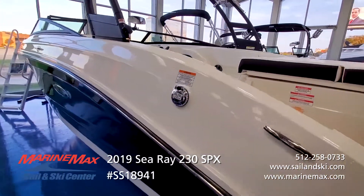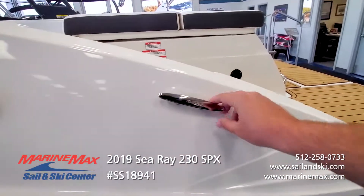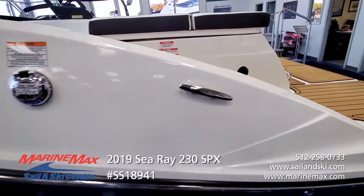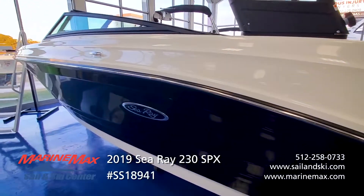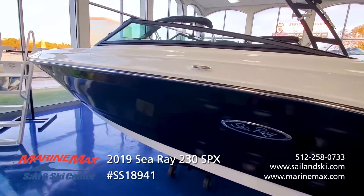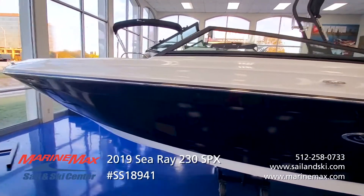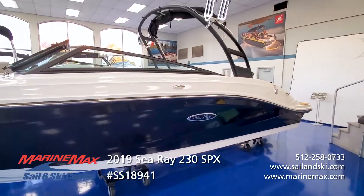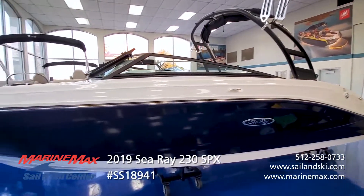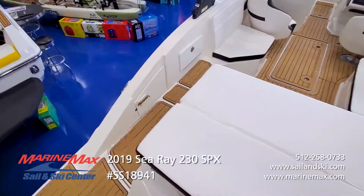Easy access to your fuel fill. High quality stainless steel cleats. C-Ray emblem included. Typical C-Ray high quality fit and finish — beautiful lines on this boat. The windshield marries into the design extremely well for a very sporty, elegant looking boat. Coming on board, the SPX 230 is a breeze.